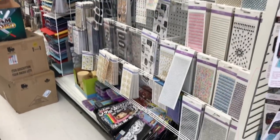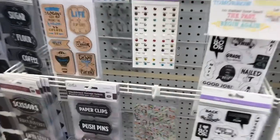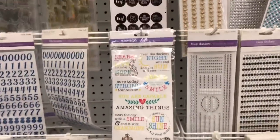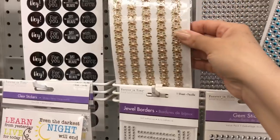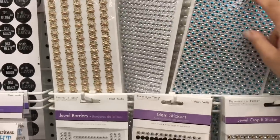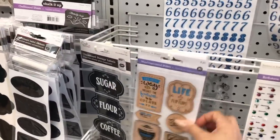Hello everyone! This is part two to my previous video. I didn't want to miss any of the aisles or items in this store. The store was so big and the video was so long I had to break it up into two. You're seeing the last 15 or 30 seconds of the previous video, then I'll continue and share the other part of the store.